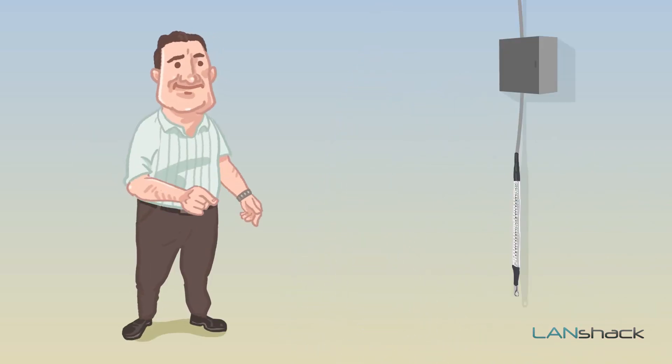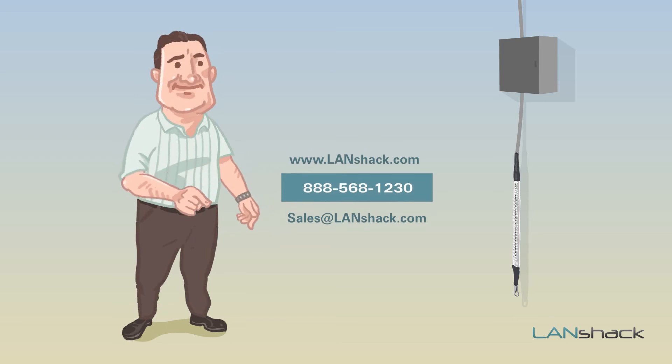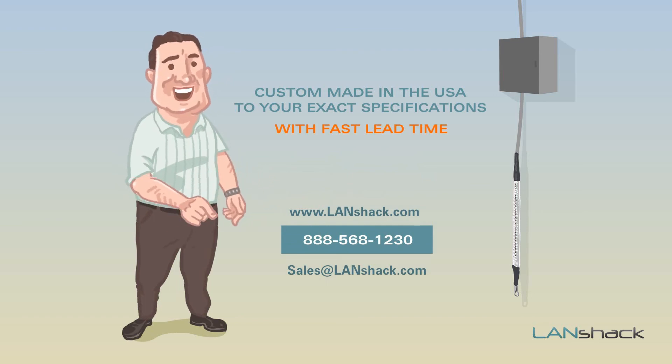It's that easy. Visit our website to learn more about pre-terminated fiber optic cabling, which is custom made in the USA to your exact specifications with fast lead times.